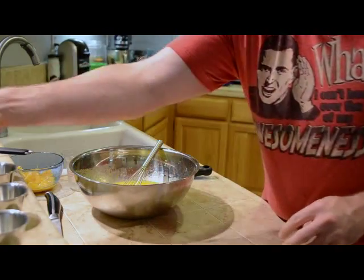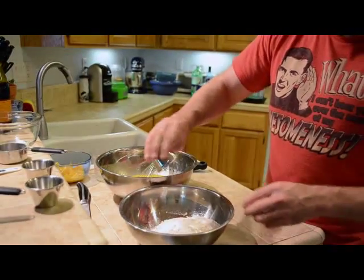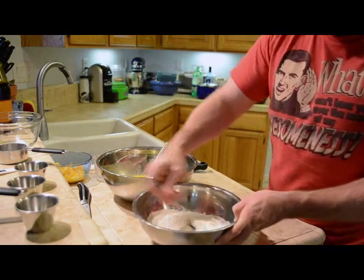Now, take your flour and add in your pre-measured baking powder, baking soda, and your salt. Just give that a quick mix together.